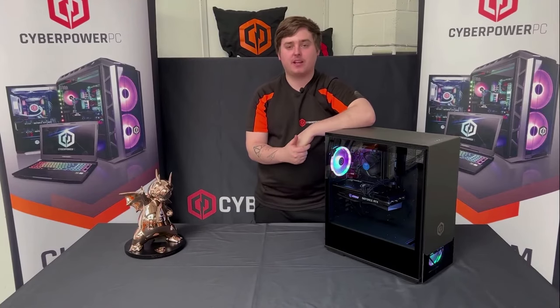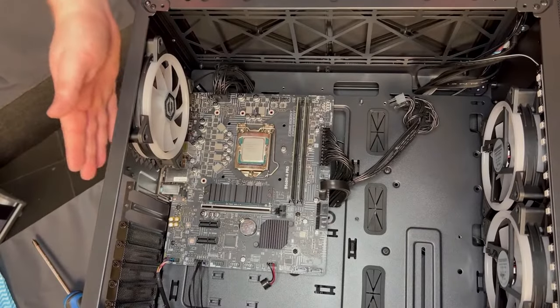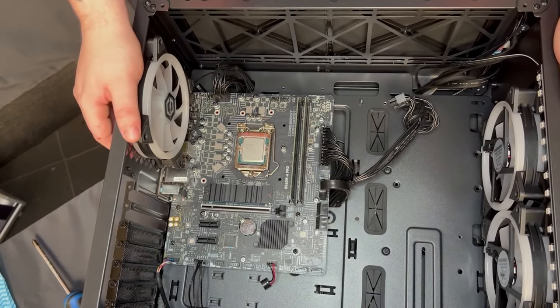Hi guys, I'm Hayden from CyberPower, and today we're going to have a look at how to remove and reinstall a CPU in your CyberPower system. Now you've got the PC laid down on its side, you've got the glass panel taken off, and we're going to have a look at how to remove the Intel CPU from your system.